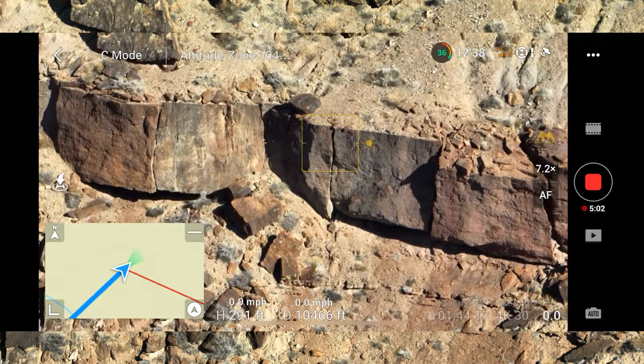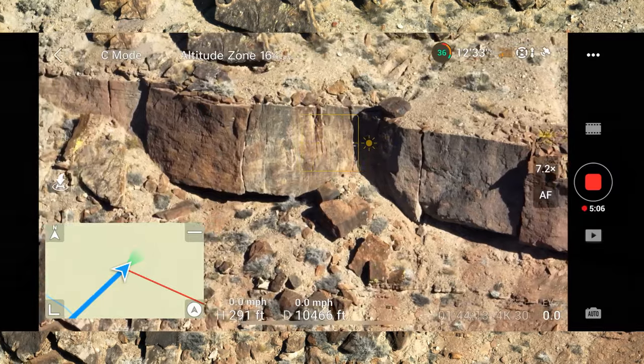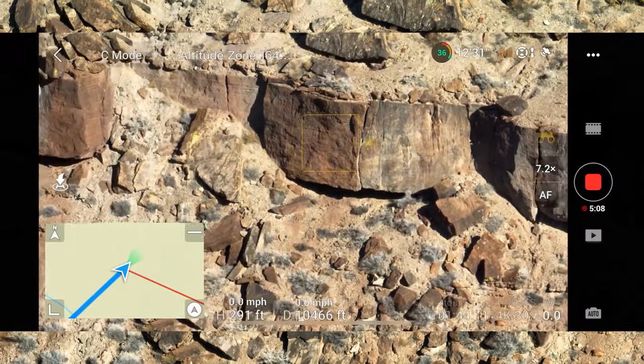Let's go into Cine mode so we can slow our movements down. What I'm looking for is evidence of petroglyphs.